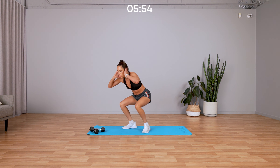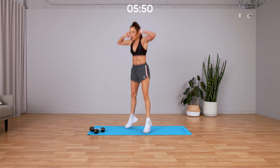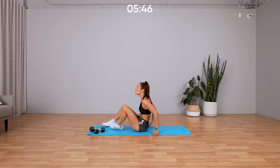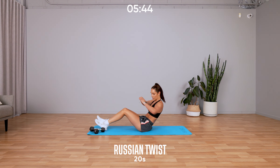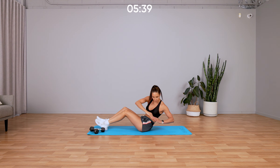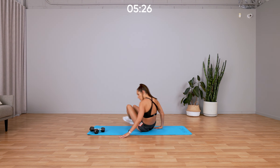Back into that Russian twist — two exercises, two rounds. Three, two, one, back down into that Russian twist, side to side. Rotate at your torso; keep your feet on the ground or raise them up if you need, but don't stop moving. Keep going, you've got five seconds, five, four, three, two, one.